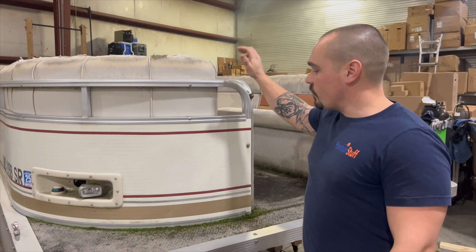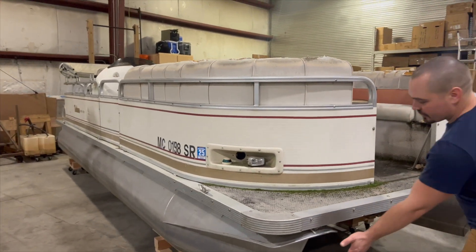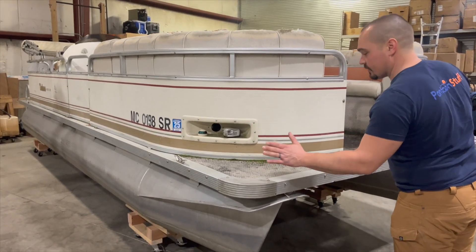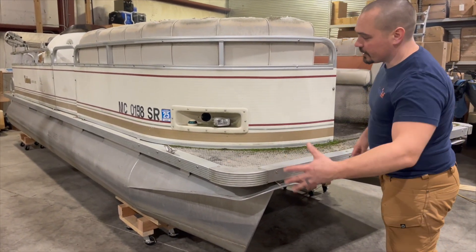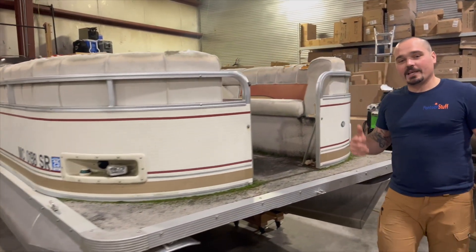This boat's getting new railings, new deck boards, new vinyl flooring. About the only thing that's going to stay are the pontoons. This rub rail is in good shape. The corner caps are in good shape. Everything else is going on it. You take a peek just from the outside.